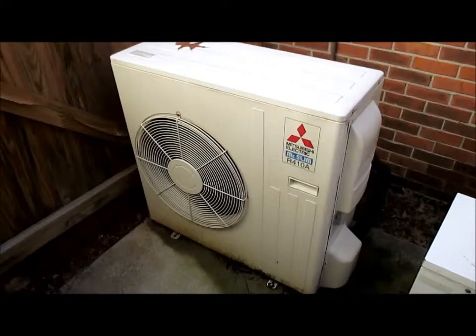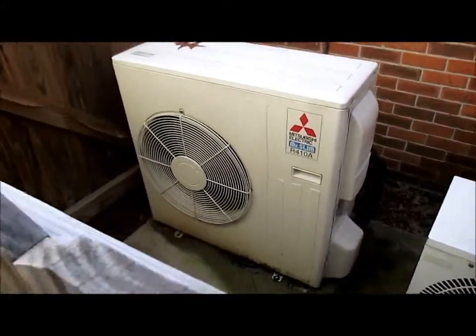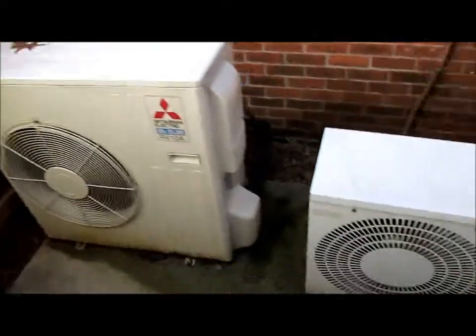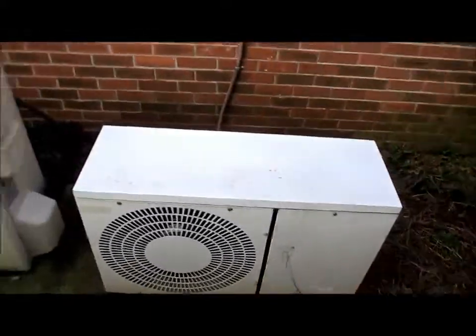Here we have a Mitsubishi Mr. Slim that is currently running, and an EMI ductless mini split.